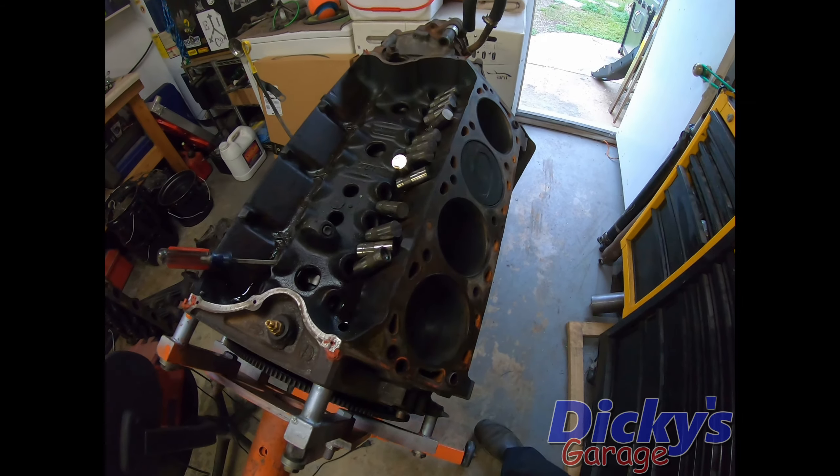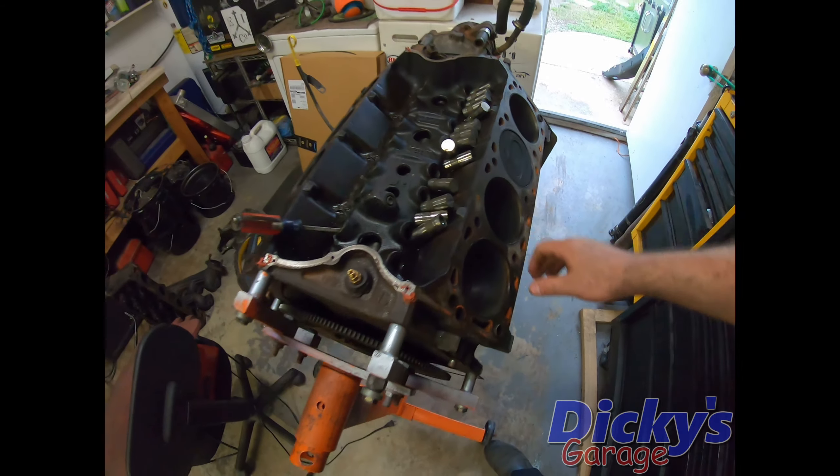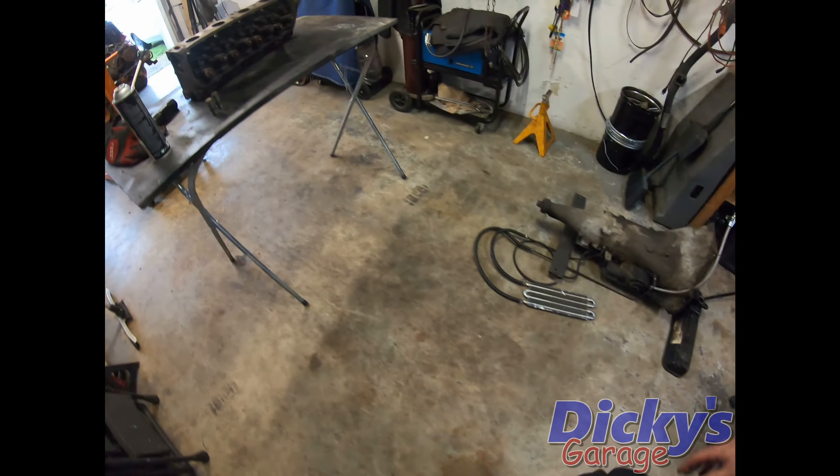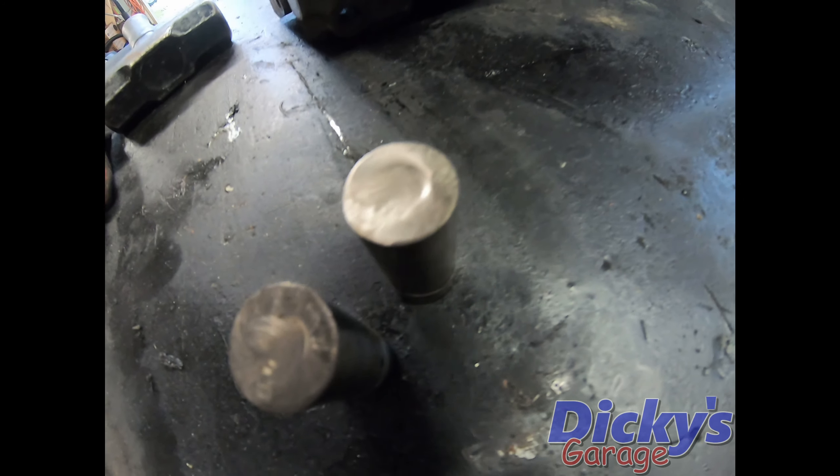If I seem a little out of it, it's because I've been a little under the weather the past couple of days, but we're starting to feel a little better, so back to work we go. Here is our old engine. We're going to call this engine Lucky, because it's lucky it lived as long as it did.